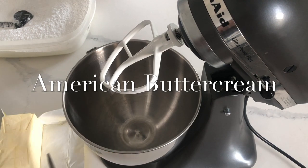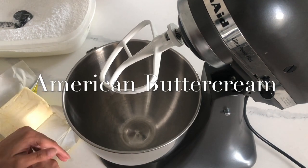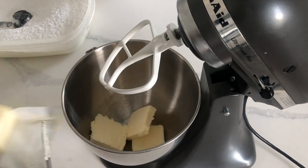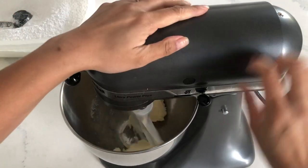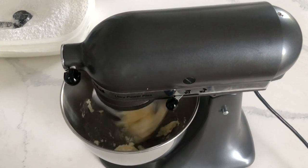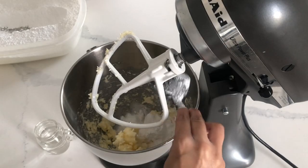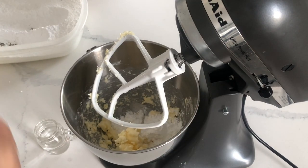This is the very first time I am making American buttercream on this channel. Making American buttercream is really easy — all you have to do is start with room temperature butter, then add some icing sugar and water. The tricky thing about American buttercream is that there's no particular recipe per se.